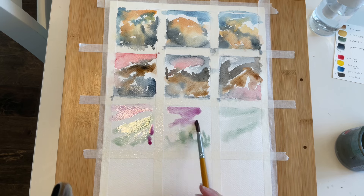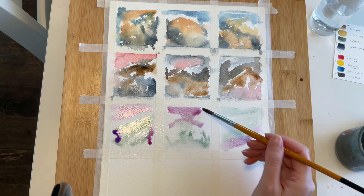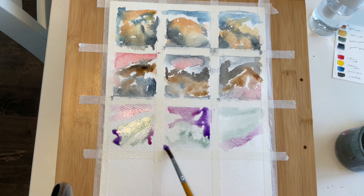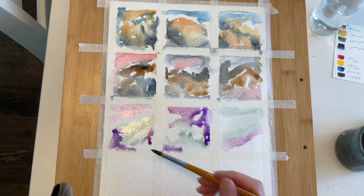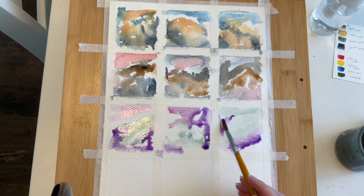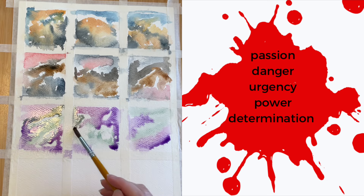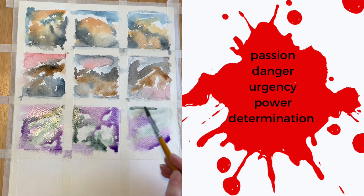So as I work, I'll briefly go through the 10 main colors — red, orange, yellow, green, blue, purple, pink, black, white, and brown — and the emotions they're said to evoke. First up, red. Some of the words associated with red are passion, danger, urgency, power, and determination.